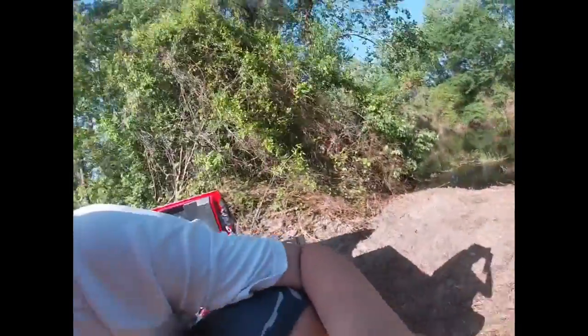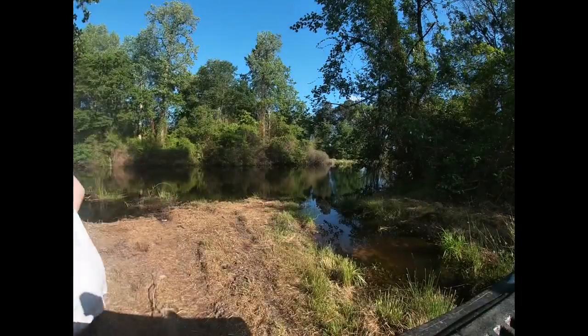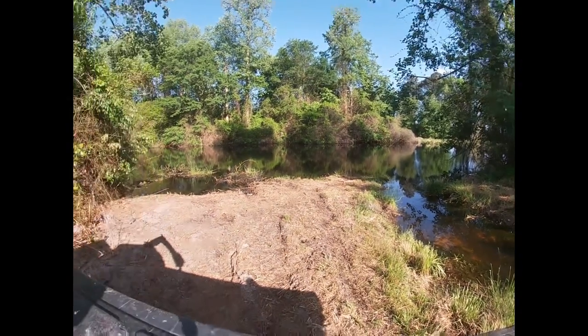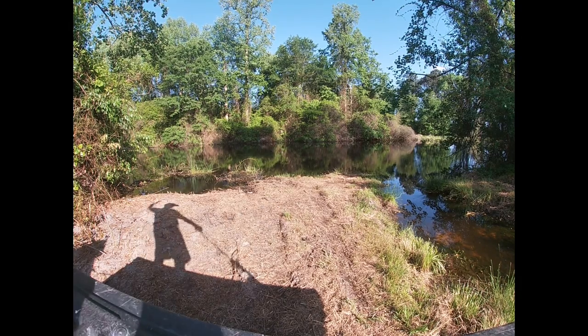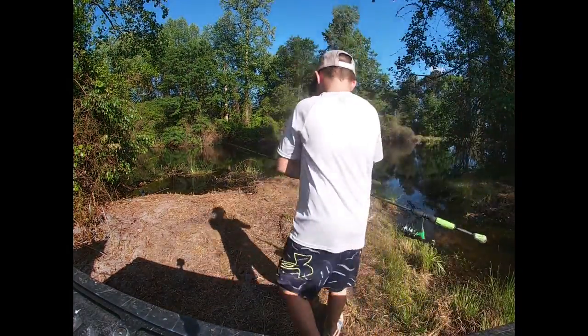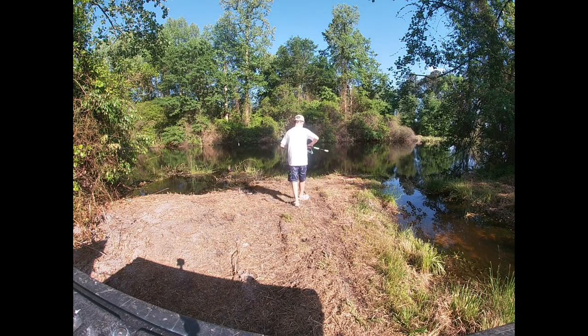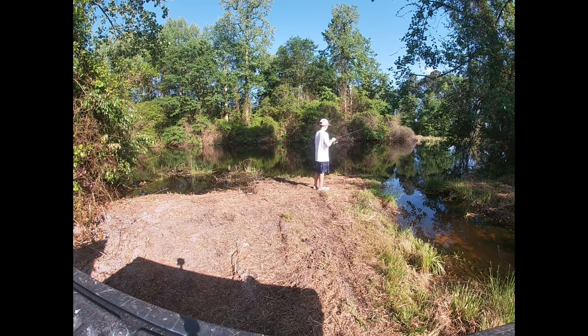Yesterday I caught a crappie here, so let's see if we can get anything today. I'm gonna prop y'all up right here and make sure that's a good angle. Okay, that should be a good angle guys. Today's a beautiful day, it's hot, but I'm gonna cast it — watch for snakes because snakes are bad around here. I'm gonna cast — dang it, drag's loose. Okay, that's a great start.